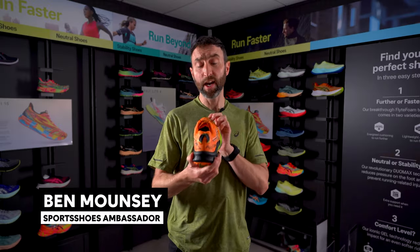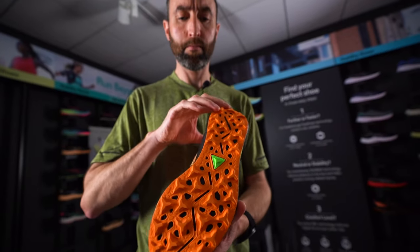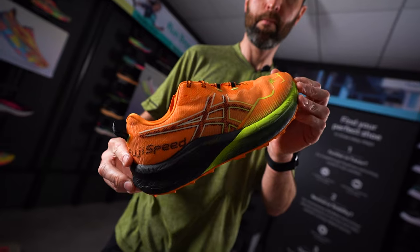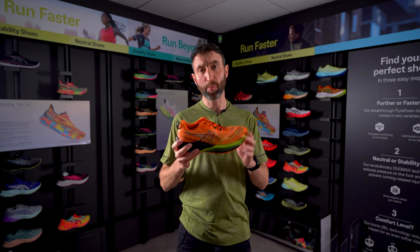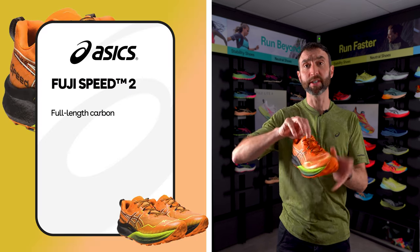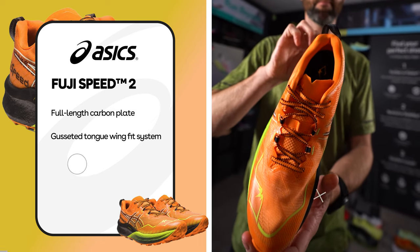This shoe is perfect as a fast training shoe or ideal for racing because it's so lightweight, so breathable and has excellent grip and enough protection to see you through a race. An additional update is a new woven upper in combination with a gusseted lightly padded tongue, which guarantees the perfect midfoot lockdown and cool foot during the run.